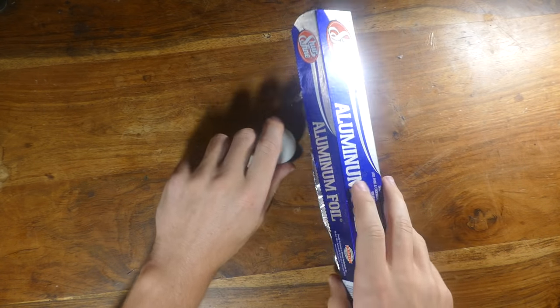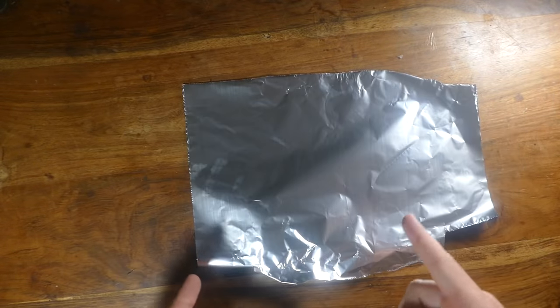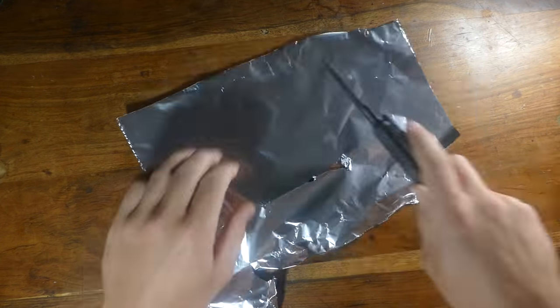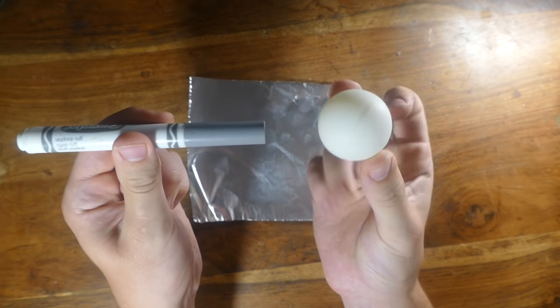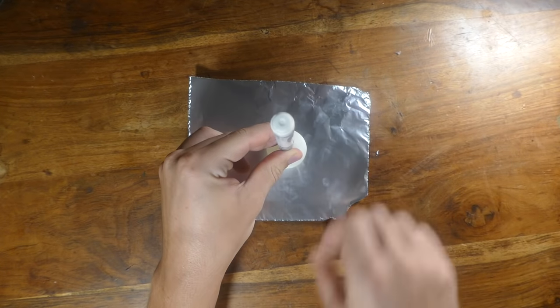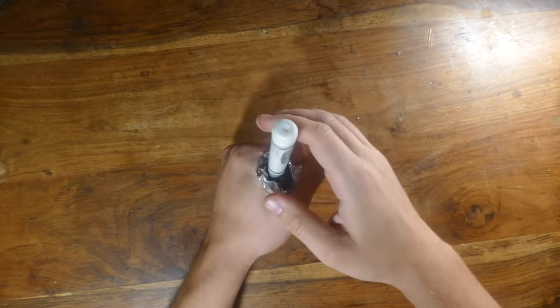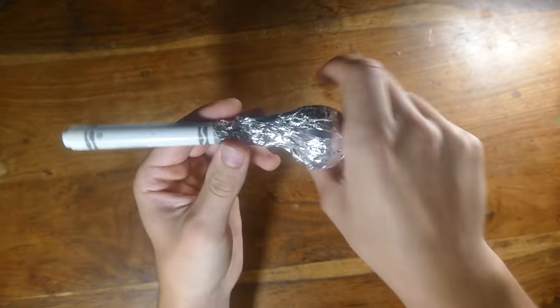All you got to do is just grab your aluminum foil, rip off a piece, cut it down to size. Just a square like this is fine. Now grab a ping-pong ball and a marker. Place the marker on top of the ping-pong ball, put the ball in the foil like this, and just wrap up the foil around it all. Then squeeze around the top like this. Pull out the marker and there you go — our smoke bomb is done.